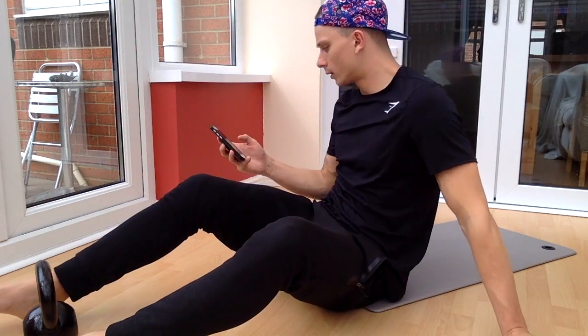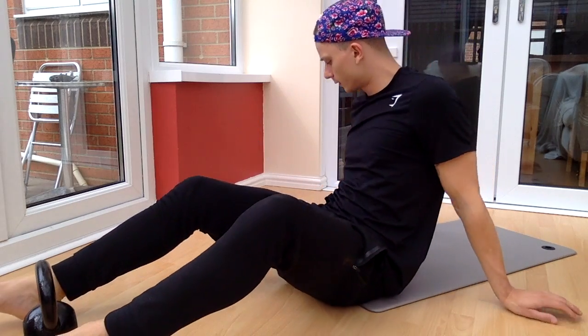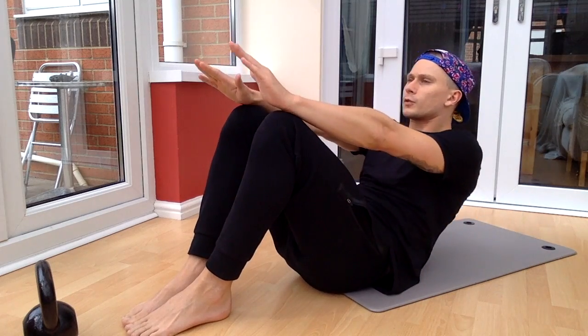I've got a 5-minute ab routine for you, so we're going to get straight into it. We're going to get the timer straight away. Let's go, 5 minutes. I'm going to start off with just your standard sit-up — let's go for 20.